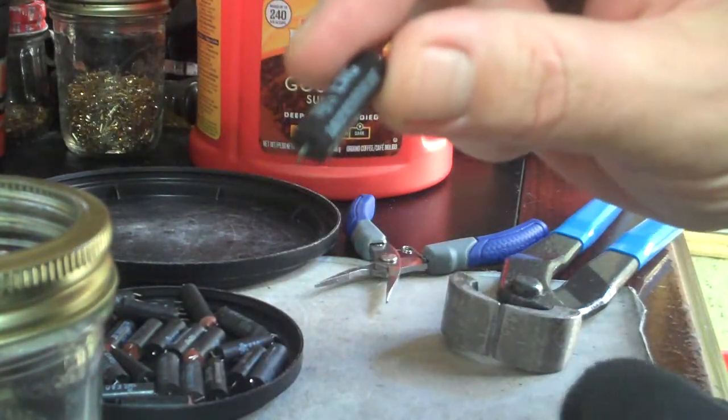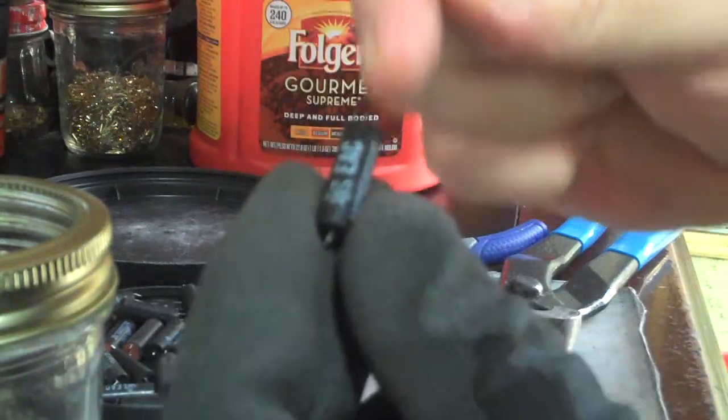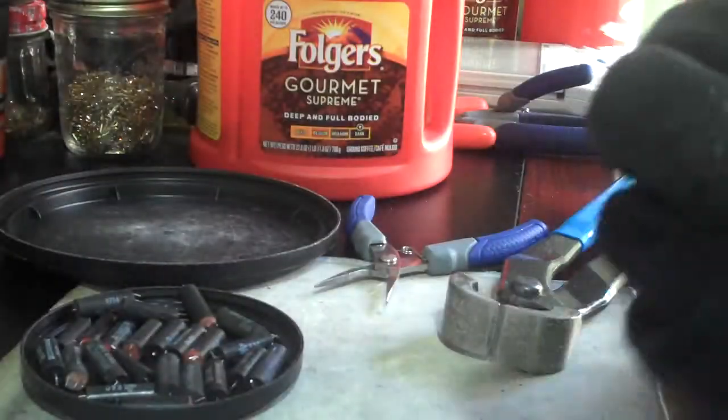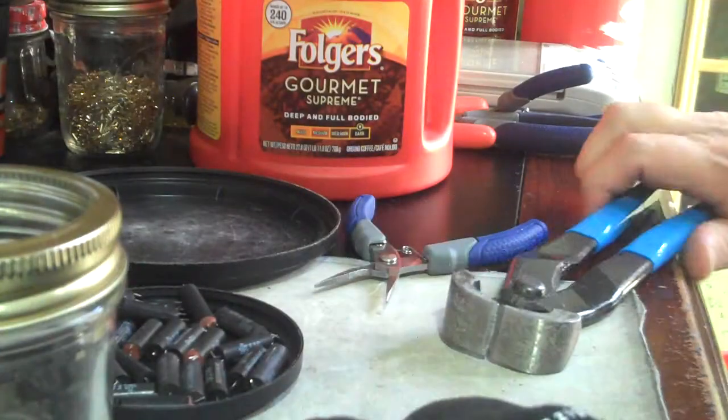Inside of this thing are two pieces of metal, one going this way, one going that way. It's all gold plated. They're really easy to get into — get you some nippers.